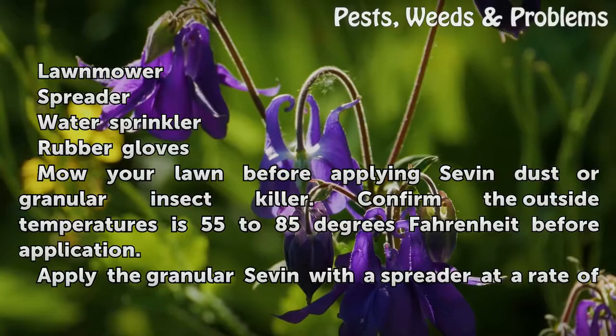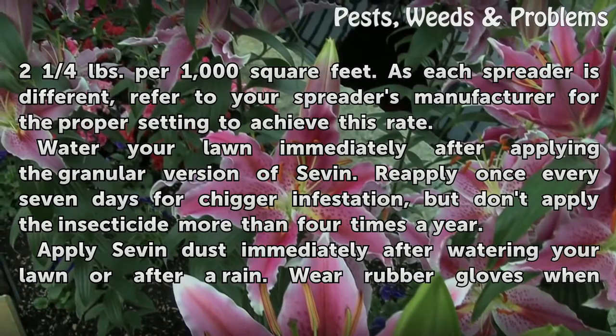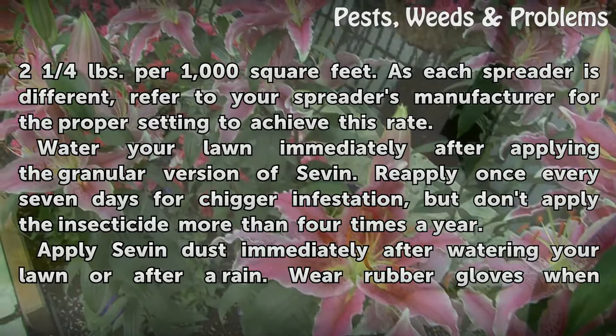Confirm the outside temperature is 55 to 85 degrees Fahrenheit before application. Apply the granular Sevin with a spreader at a rate of 2½ pounds per 1,000 square feet. As each spreader is different, refer to your spreader's manufacturer for the proper setting to achieve this rate. Water your lawn immediately after applying the granular version of Sevin.